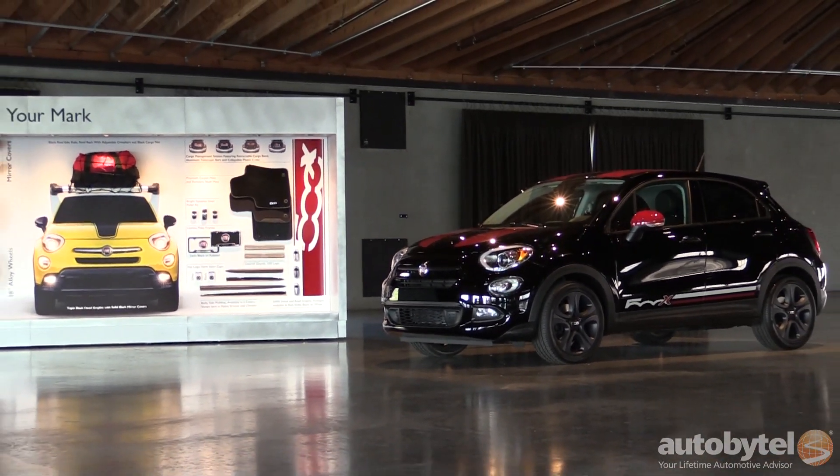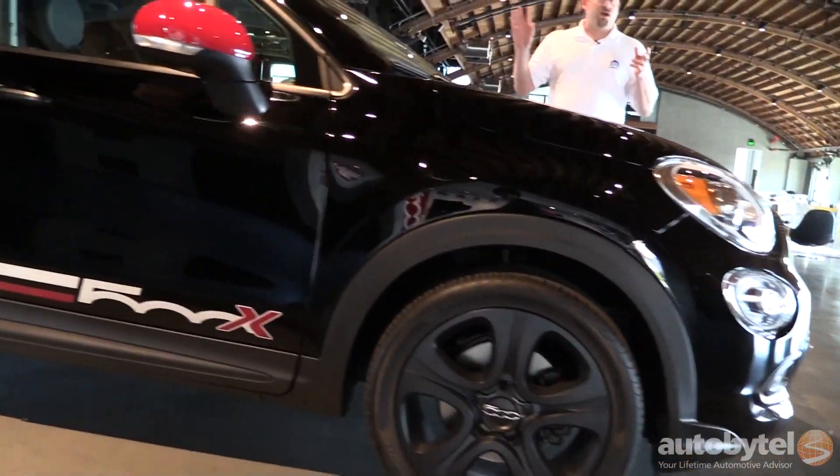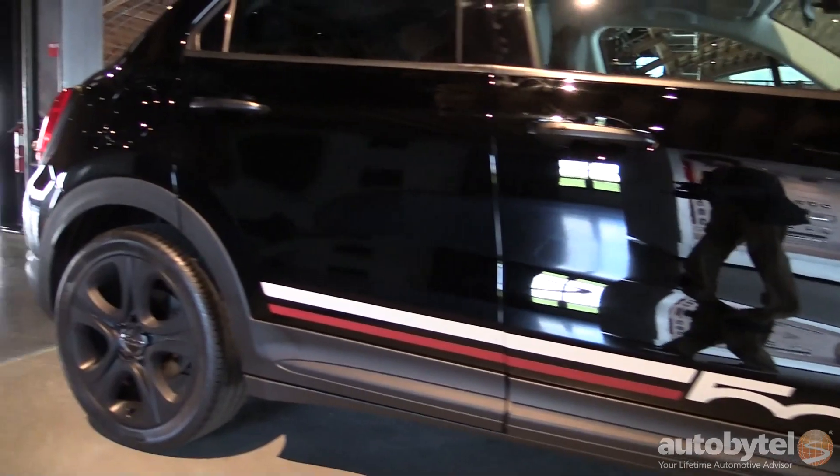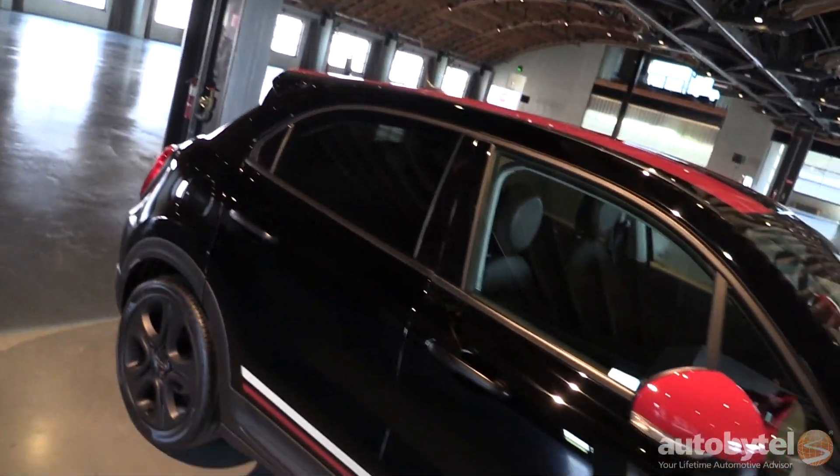We started out with a black car — a great base. We added our Rebel graphics package, which is where this name came from. So two bright red racing stripes over the top of the vehicle.